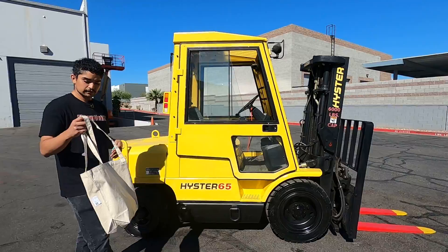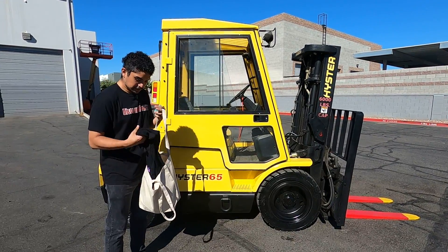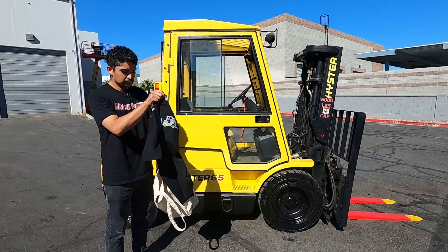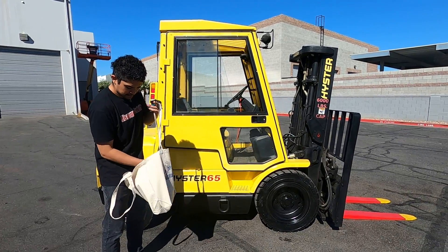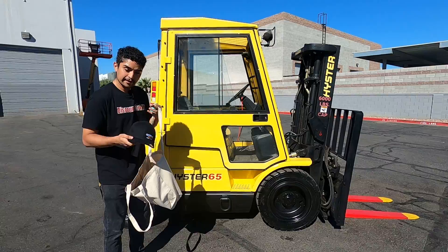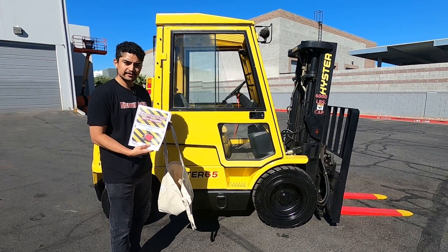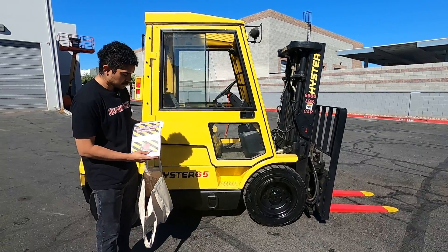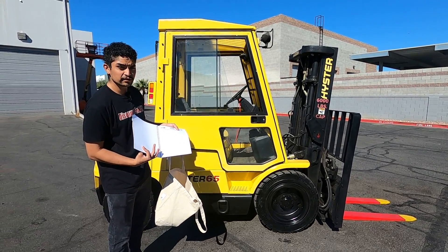With this forklift you also get a nice tote bag that has a shirt, a hat, and the most important thing — a forklift maintenance guide that should let you know what you're looking forward to on the weekly checkup, the monthly checkup, the half-year, and the yearly checkup.